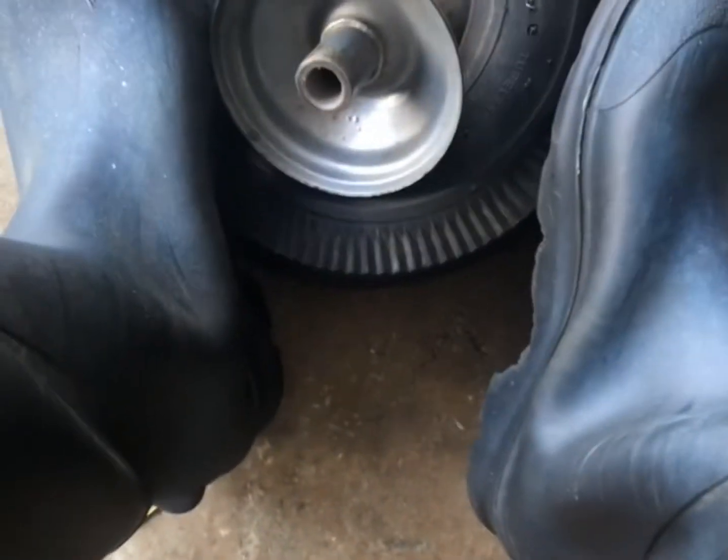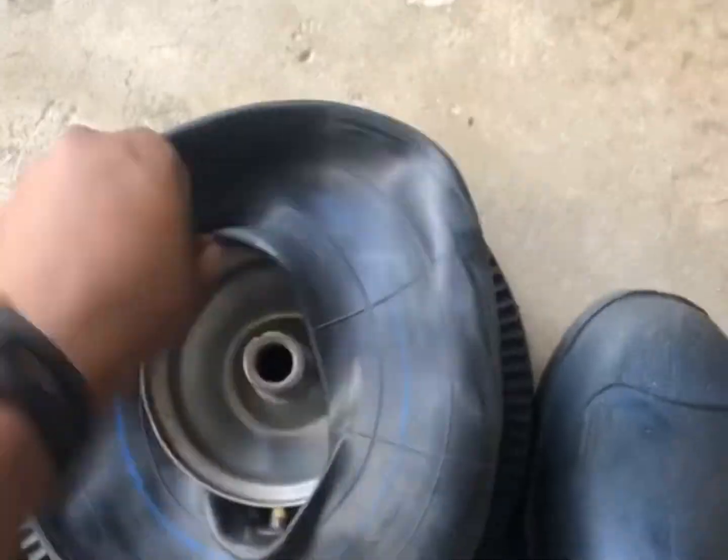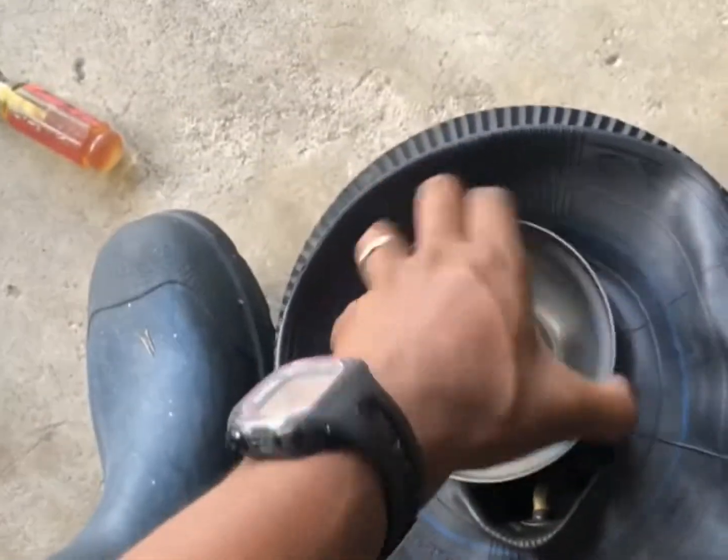I broke it. Alright, so one down. Now we have to leave. We're going to try to fit this one right around the rim. It wasn't fit around the rim like that. We're going to find a way to hold it.